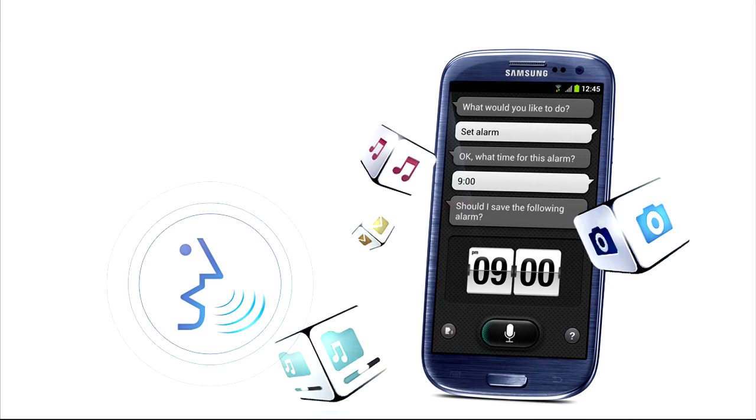Along with the listening to music side of the app, you're also able to turn the volume of the song up and down through S-Voice.